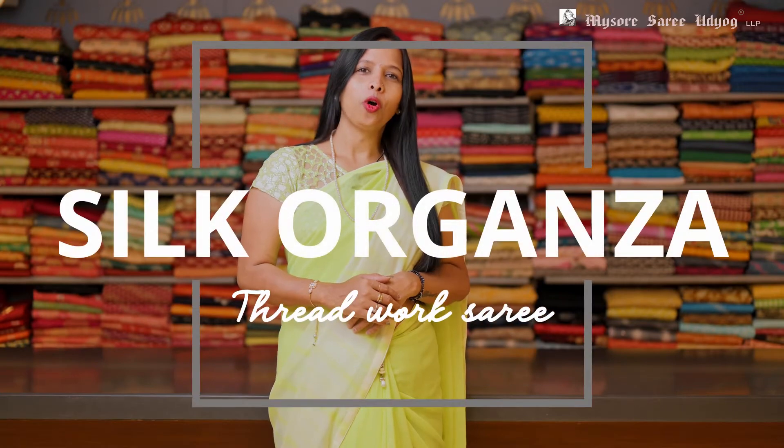Hi everyone, welcome to Mysore Sari YouTube. Today's video, I'm going to show you some of our silk organza threadwork saris, which are ranging around 8 to 9,000. So let's check on some of our collections.